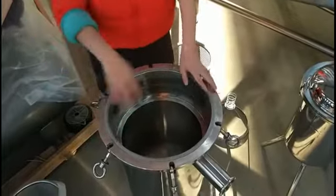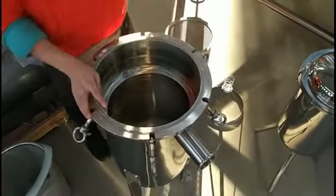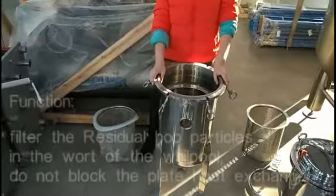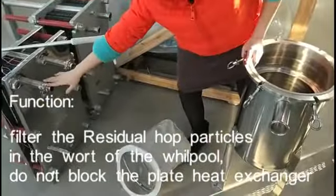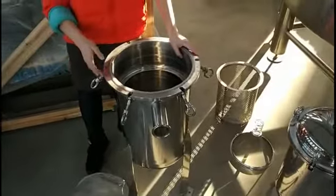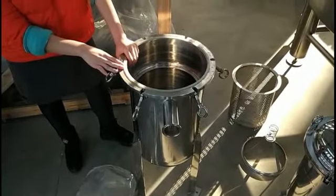This component is used between the water port and the flat heat exchanger, in order to not block the flat heat exchanger. And it is used to filter the valves in the liquid ward.